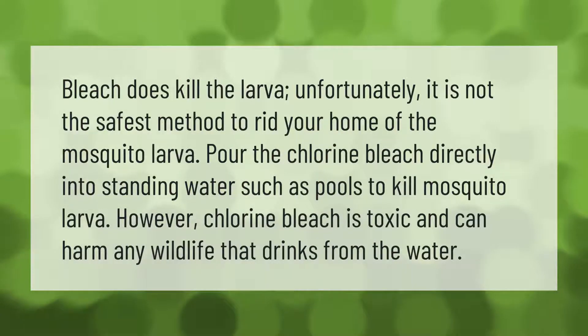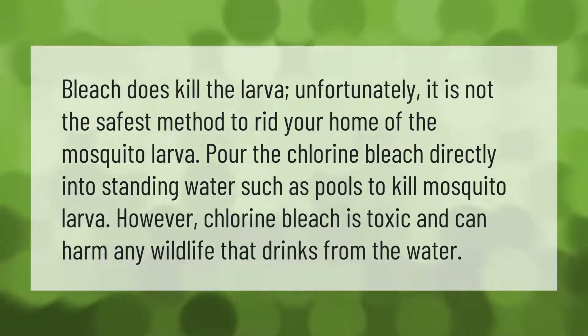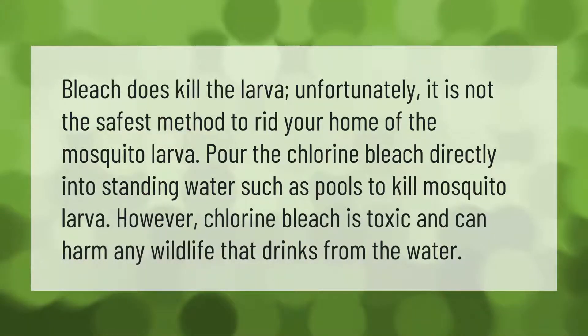Bleach does kill mosquito larvae; unfortunately, it is not the safest method to rid your home of them. Pouring chlorine bleach directly into standing water such as pools can kill mosquito larvae, however chlorine bleach is toxic and can harm any wildlife that drinks from the water.